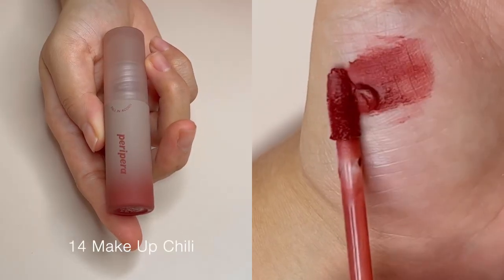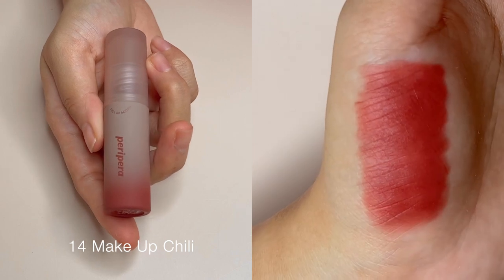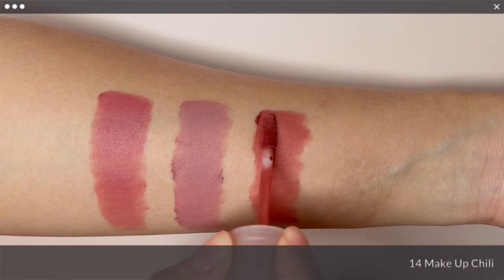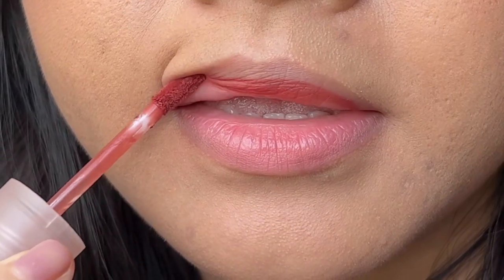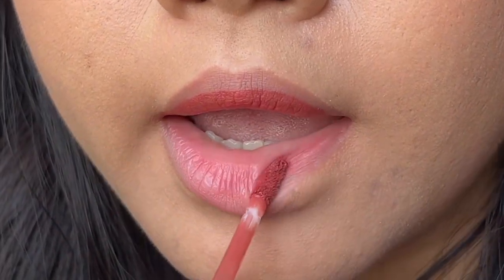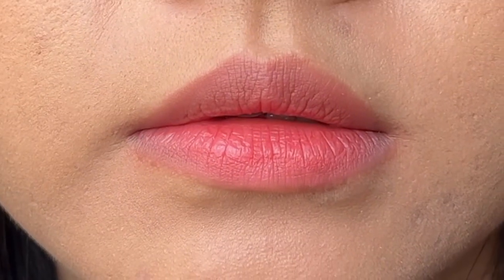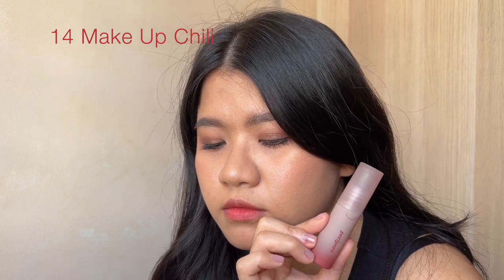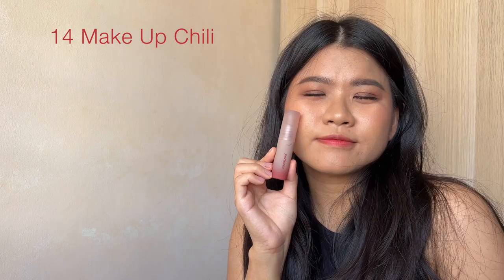Another shade I have is No. 14, Makeup Chili. It is a kind of brown shade that you would definitely think of for fall season. It is so warm and chili-like. Although I wish this had more brown to it, it is no doubt a beautiful shade for fall.